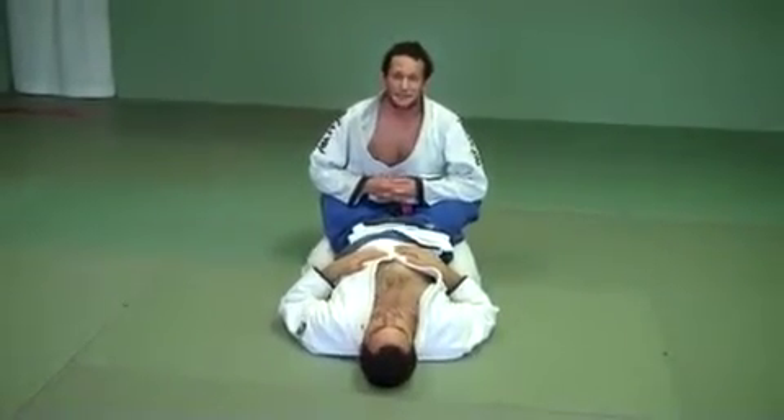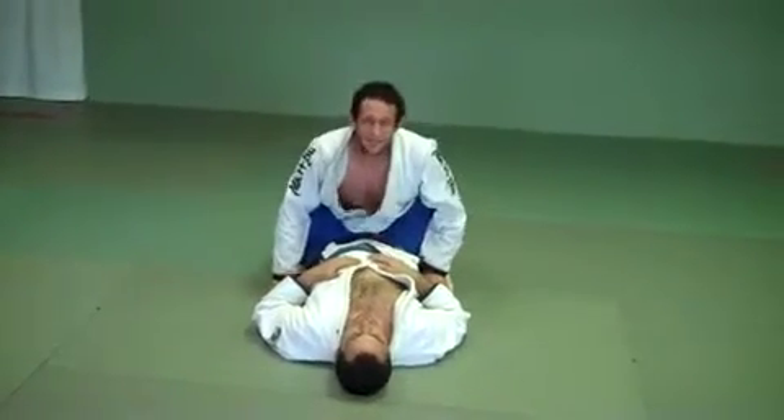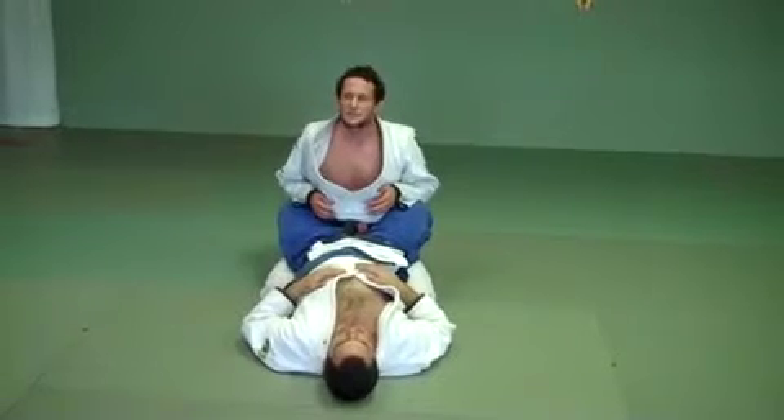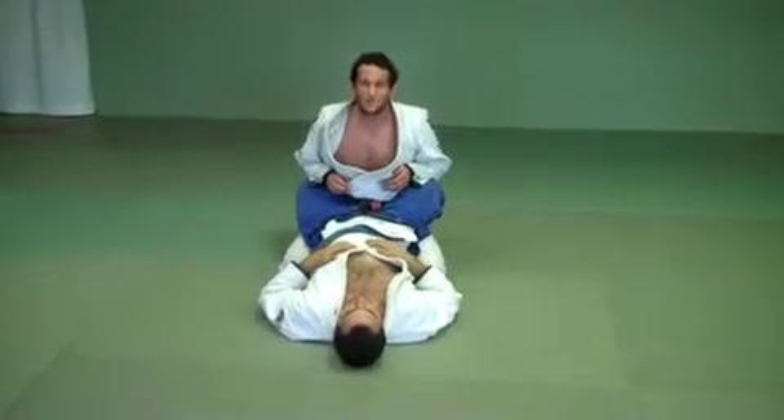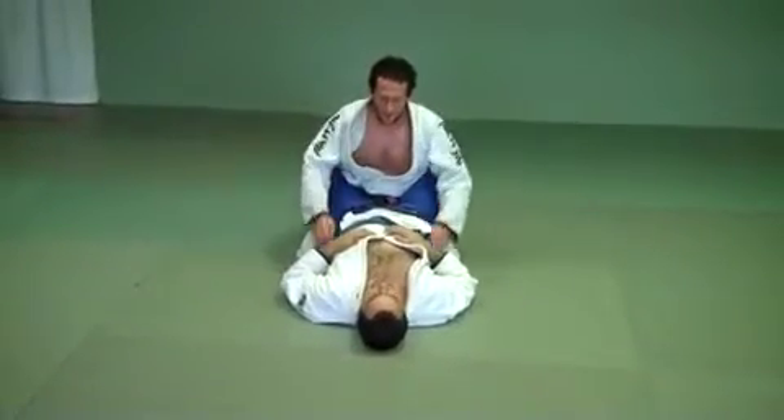We're going to do Passing the Guard today. This pass I learned from Zebeleza, or Leão Teixeira, who has probably the most successful kids program that I know of in Brazil. This is the way he teaches his basic pass. Here we go.